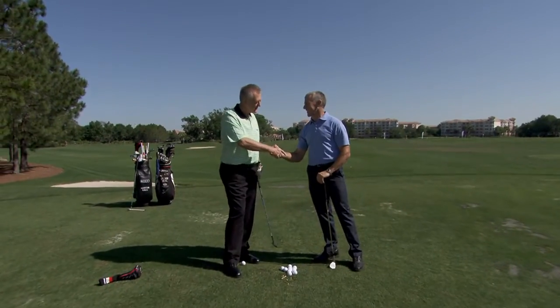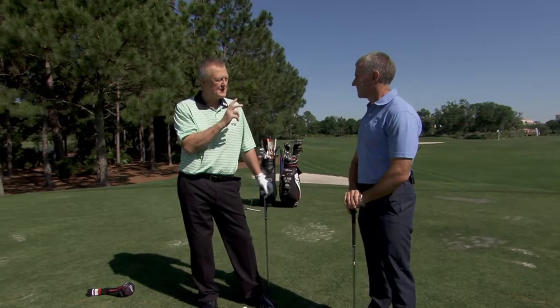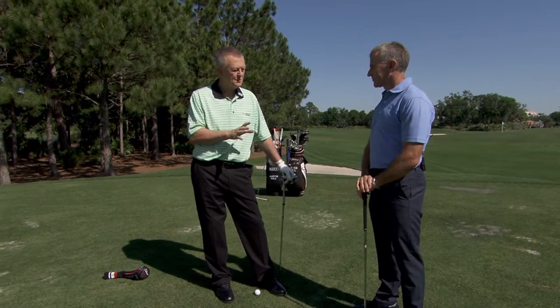Rob Neal, thank you. Nice to have you here, obviously. Beautiful day in Florida, weather's fantastic. A lot of people know you for all the work you've done on sequencing with the full swing, but you're really very savvy in the short game too, and you've done some fascinating research on pitching.